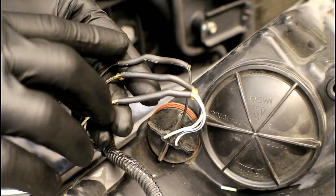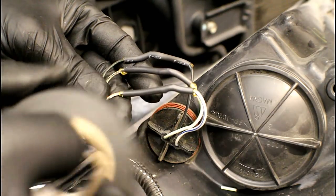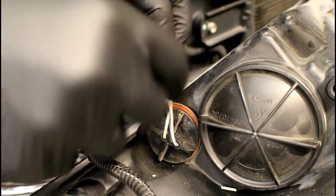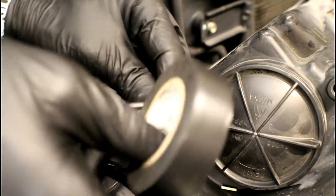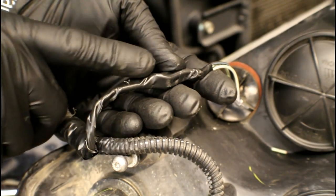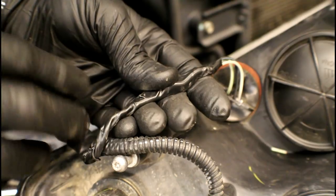Now we've got all three of the wires soldered together and heat-shrunk. We're going to grab some electrical tape and make this look a little bit cleaner, just working it around. And there you have it — we eliminated the connector and now we've got a permanent connection between the wires. We don't have to worry about any kind of intermittent issues, so that's the repair I was wanting to show you.